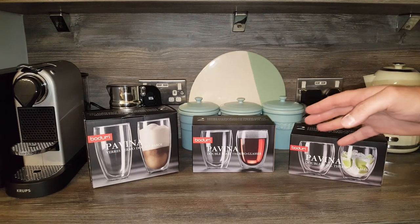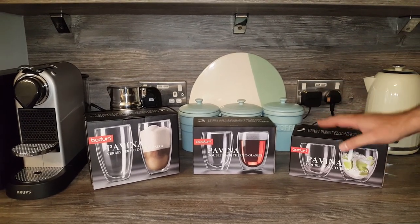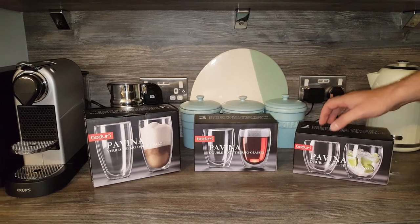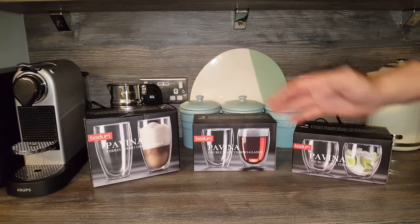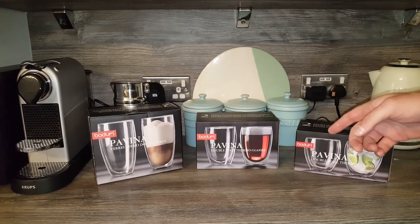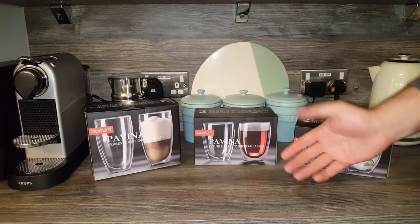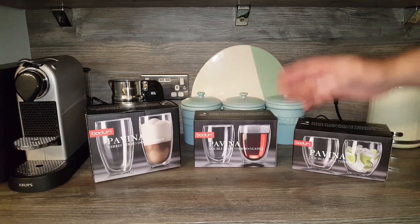Anyway, I thought we'd come back today and do a simple unboxing and review of these Bodum double wall glasses. I've been asked over the course of running this channel — about five or six times — to do a review of these, because people just want to see them in real life. I'd never even heard of double wall glasses until doing these videos.